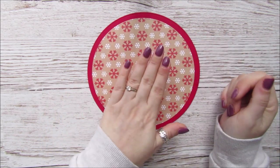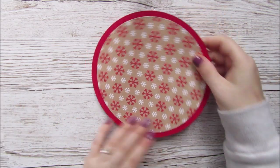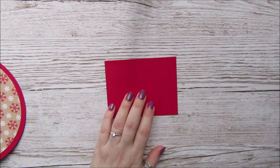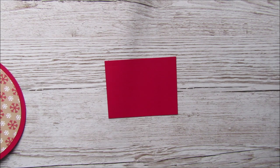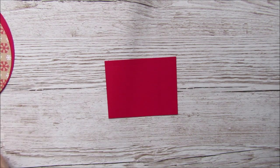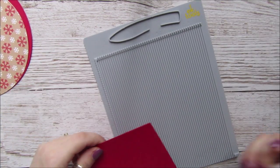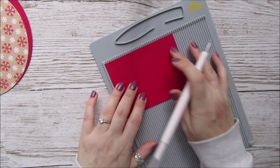You can trace round loads of different things to get your circle. Then we need a little piece to make the inside, which needs to measure four and a half inches by three and a half inches, and I'm just going to score all four sides at half an inch.